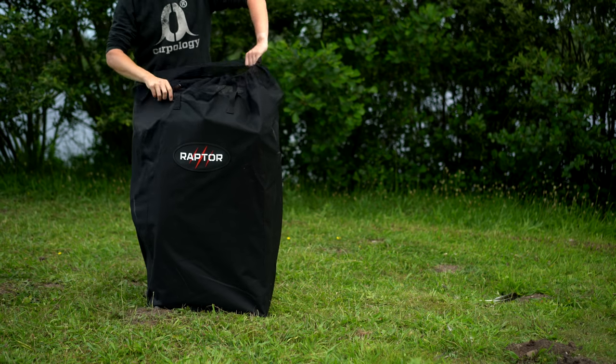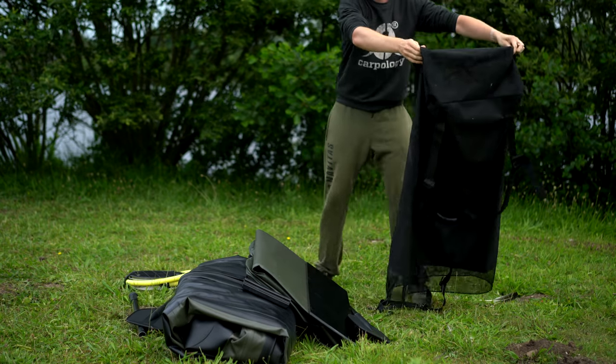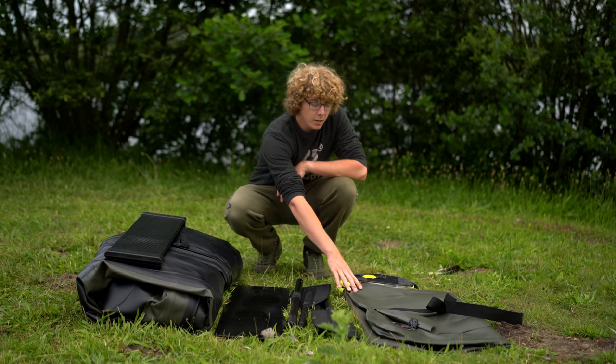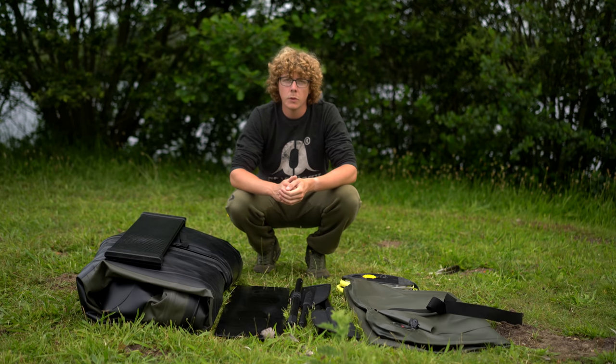Here is everything out of the bag and as you can see to my right I have the aluminium bench, the boat itself, a wooden floor support, two black oars, the air deck and the supply pump. There's also a puncture repair kit that comes with the whole thing as well.